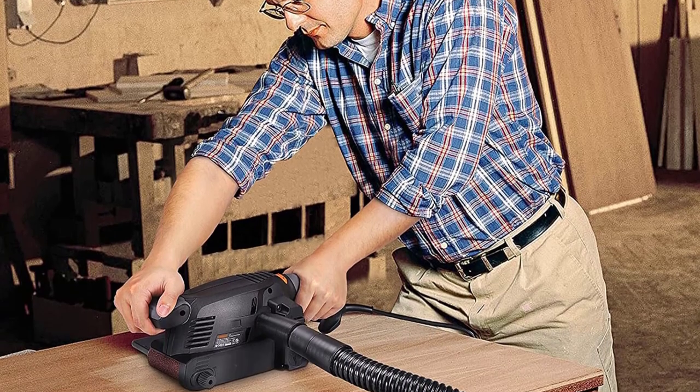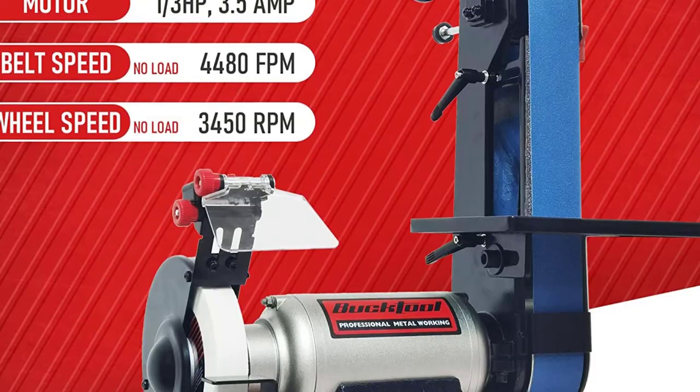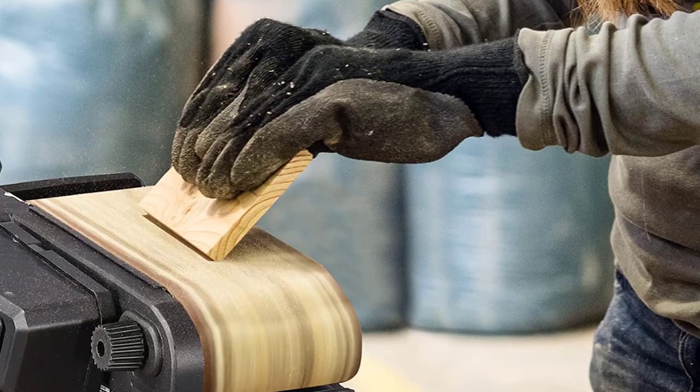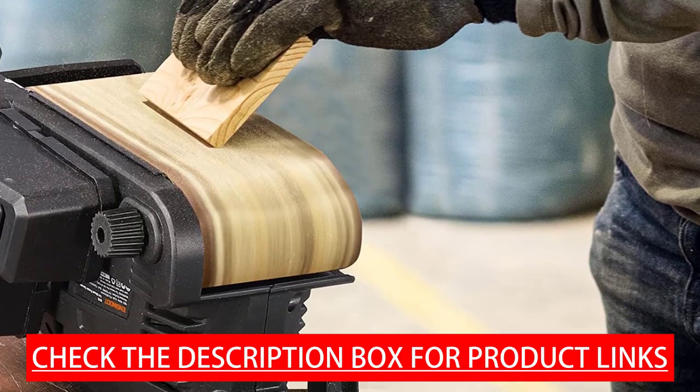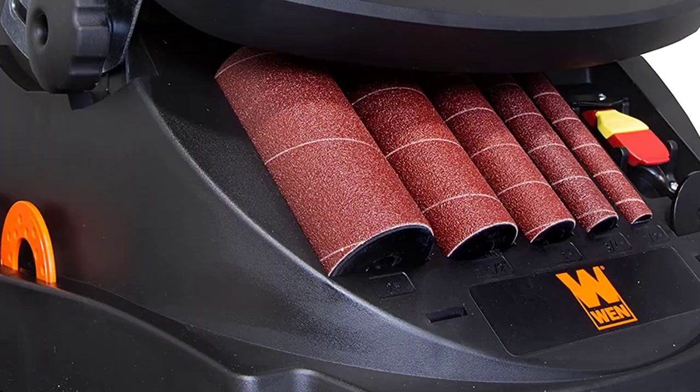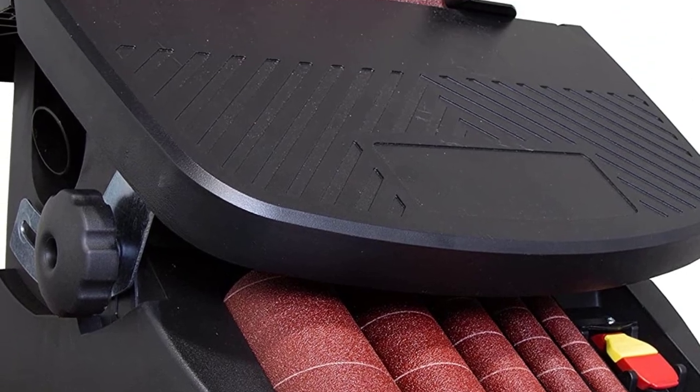Hey guys, in today's video we will be checking out some of the best oscillating belt and spindle sanders. We have combined them according to their quality, capacity, price, and user satisfaction. You can find more information in the description box below. Make sure to subscribe to our channel and hit the bell icon to be the first to know about our videos.